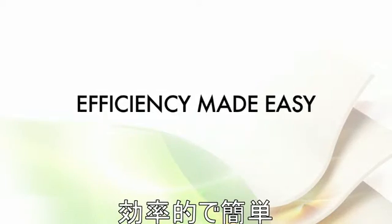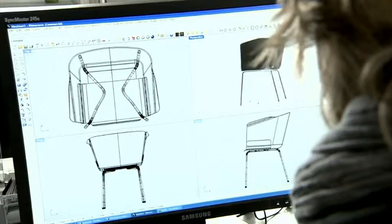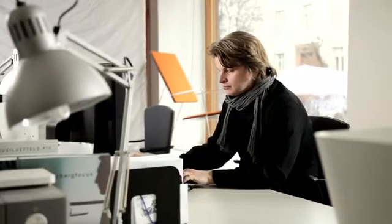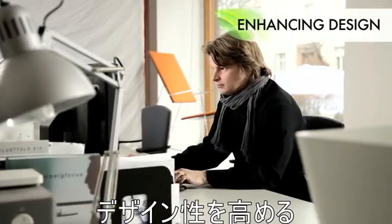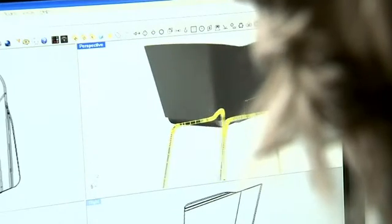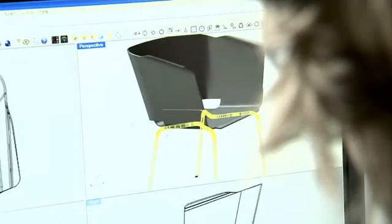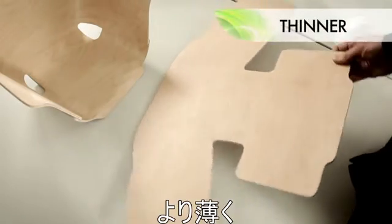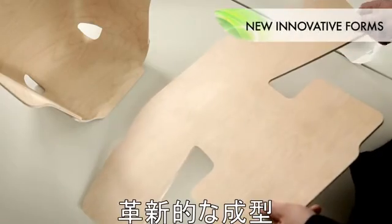UPM Grada enhances the design too, thanks to its superior strength. That opens a whole new world of opportunities. You can make your products lighter and thinner. You can create new, innovative forms which just weren't possible before.